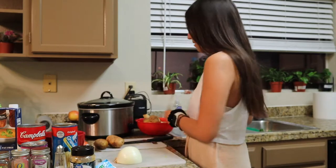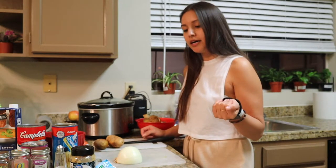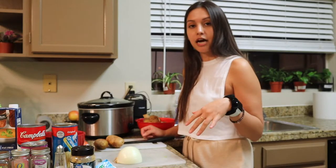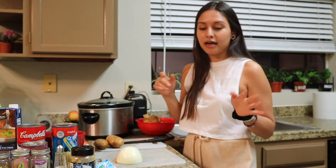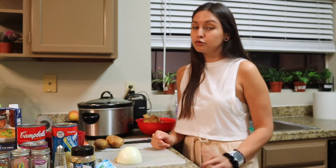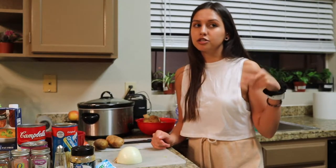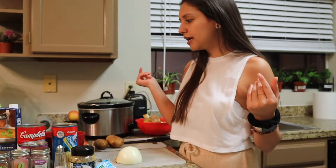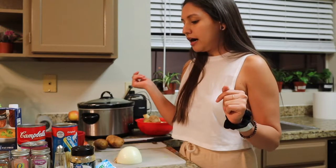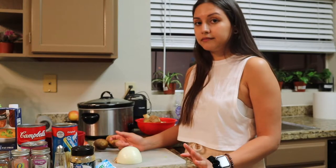I'm kind of gonna rush through this video because I'm tired and I just want to get this all in the crock pot, so if I'm talking fast, that's why. It's super easy and really delicious. I'm gonna link the two recipes that I kind of mixed together to make this. I'm not using exact measurements — it's just kind of all to your liking.